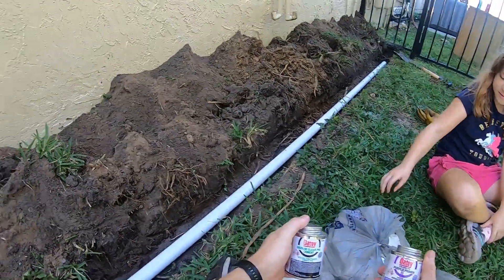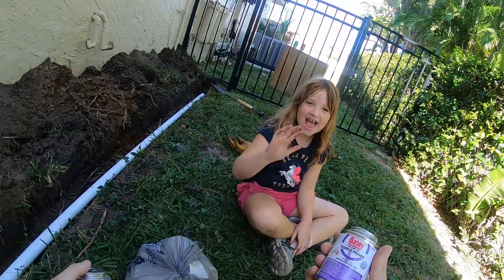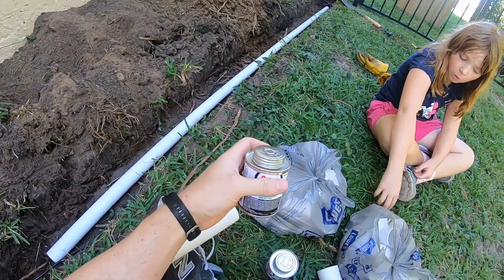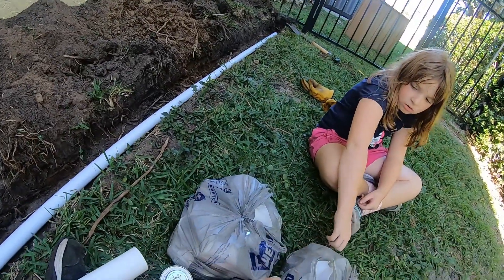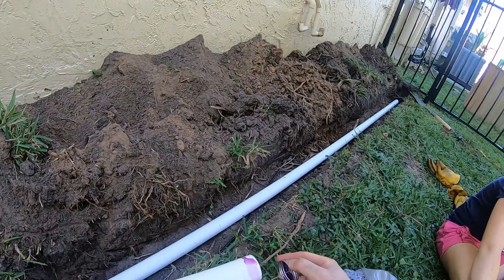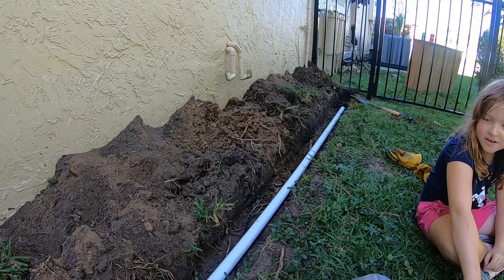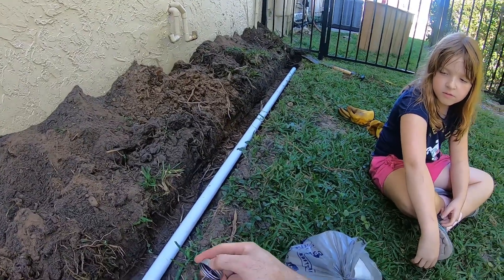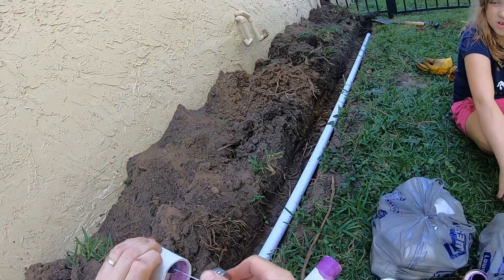These are the products you use when cementing PVC. You need the primer — this comes in various colors, but the handy pack from Lowe's came with purple — and then the PVC cement. The first step is to brush the purple primer all over the pipe. Be careful, this stuff stains really badly. You coat the outside of the pipe and the inside of the fitting — this is just an inch-and-a-half coupler.